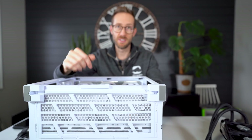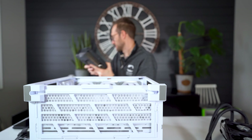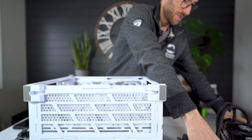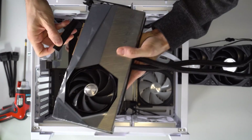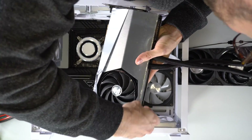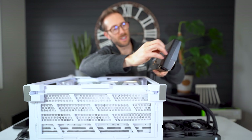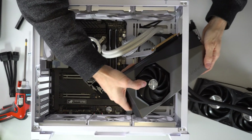I absolutely love this button on the motherboard to release the video card — it is amazing. Let's put the new card in — this is the fun part. Just removing the plastic covers first, then passing it through.